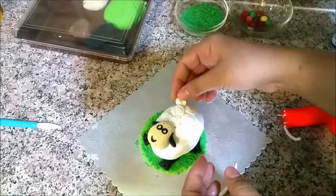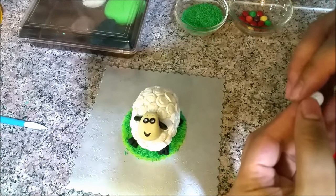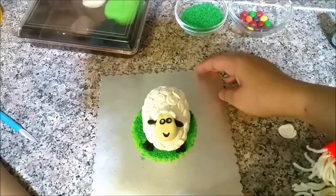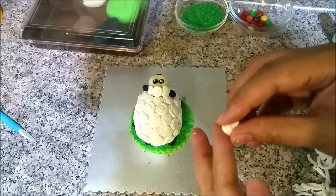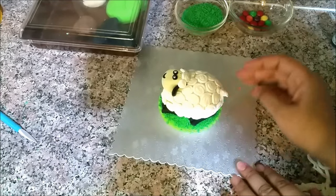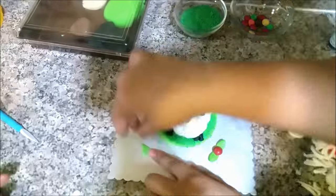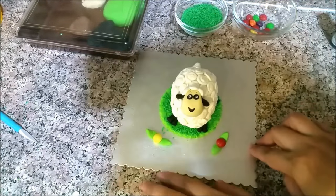Put it on top. Let's try it with his hair. Now his tail is made with ice cream or cupcakes — a funny little tail. This is ready. Now we have more grass. This is ready for your sheep.